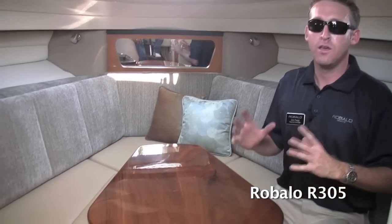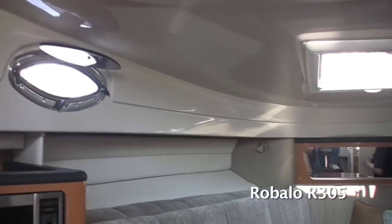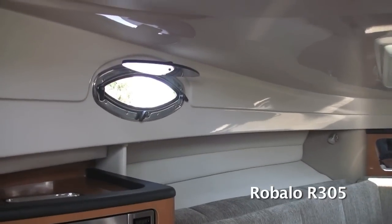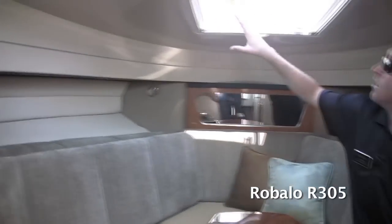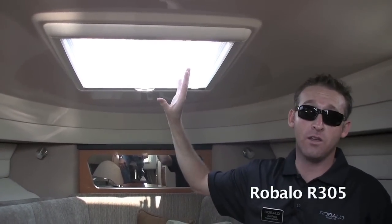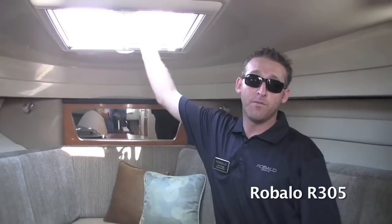Moving into the cabin of the R305, this has the most spacious cabin out of any 30-footer in the industry. It's got a lot of headroom and a fiberglass headliner that stays clean and mold-free. There are stainless steel port lights on the sides — three inside the cockpit and one inside the head — as well as a huge hatch up top. You can pull it to a screened-in position or slide it to the privacy side for fresh air.